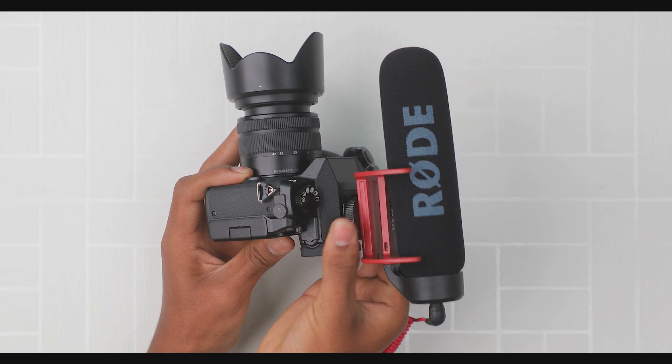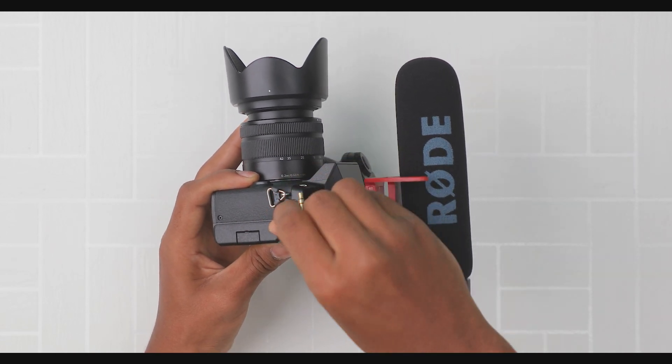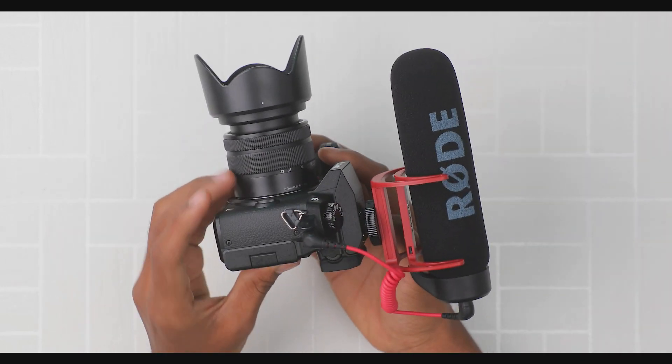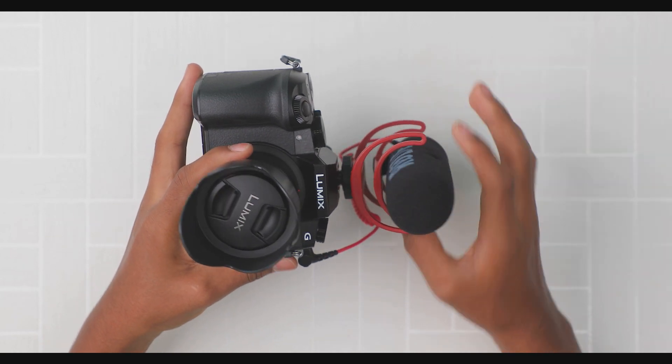At the same time, we have a 3.5mm jack cable with a red color. We have a mic port for direct recording. We have a little bit of audio quality improvement.